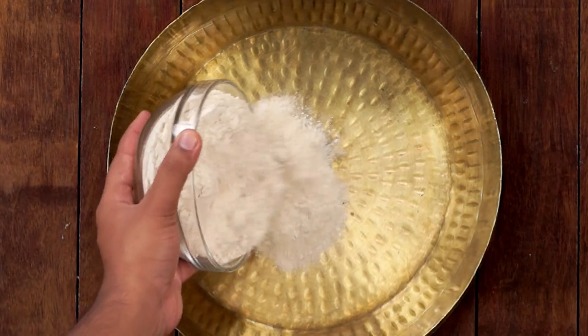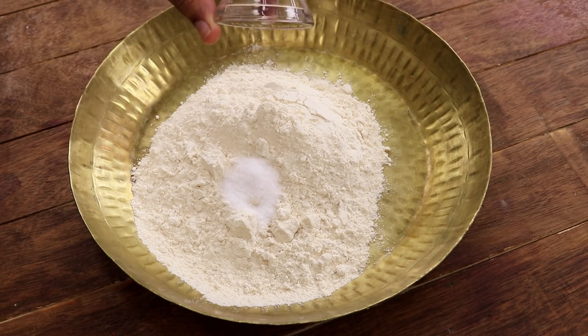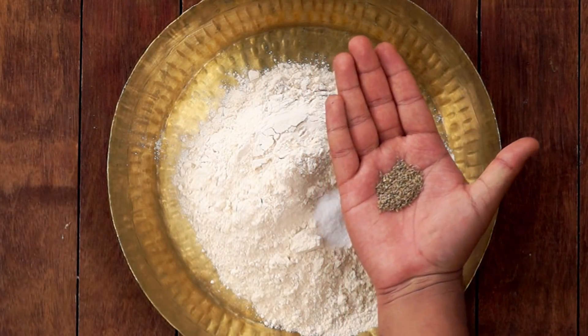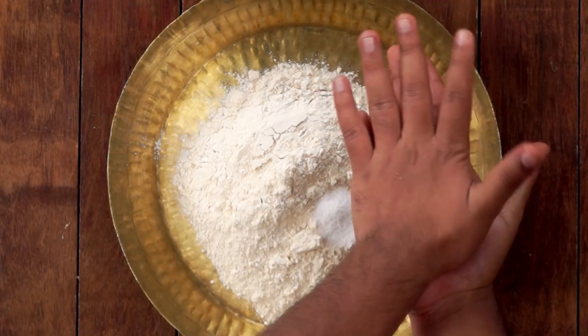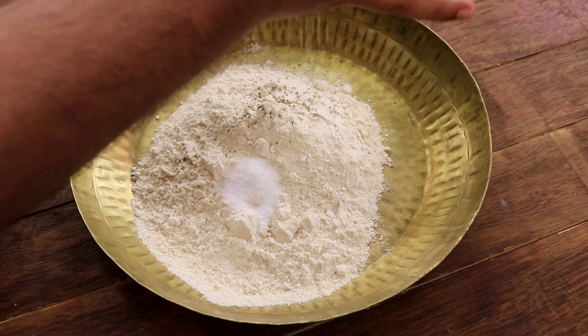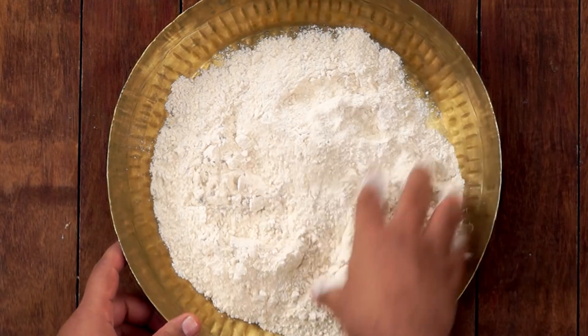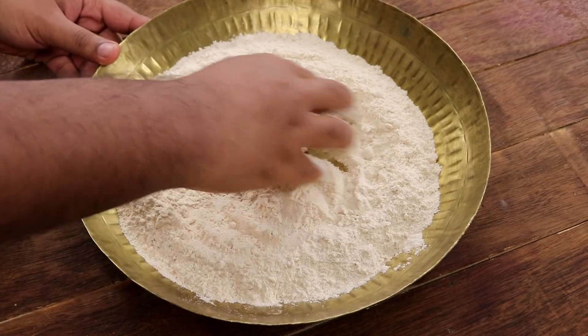We will first make the Litti. For making the Litti in a Parath, we will add 2 cups of Atta, 1 tsp of Salt, and about 1 tsp of Carom Seeds or Ajwain. Before adding the Ajwain, we will just crush it between our palms. Adding Ajwain is totally optional — if you want to skip it, you can do that. Now I will mix all of these together and then make a well in the center.